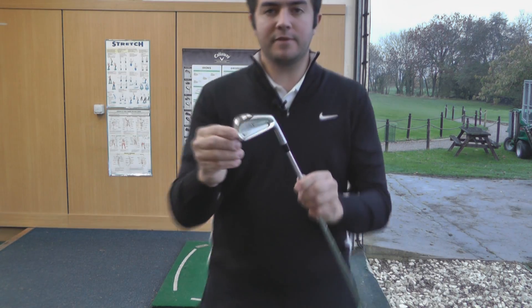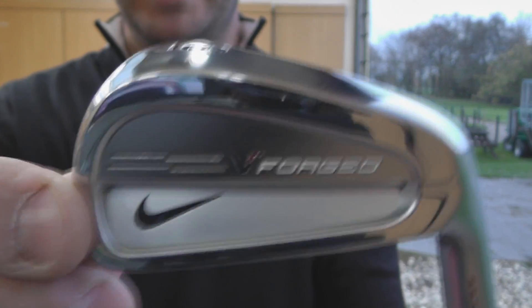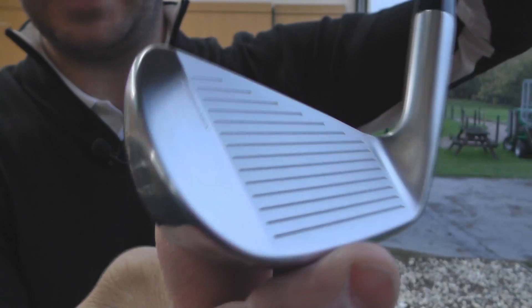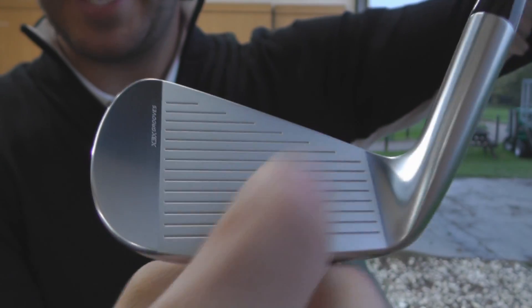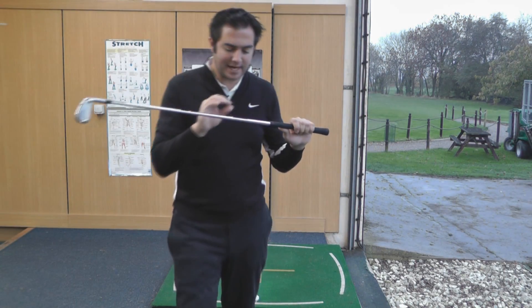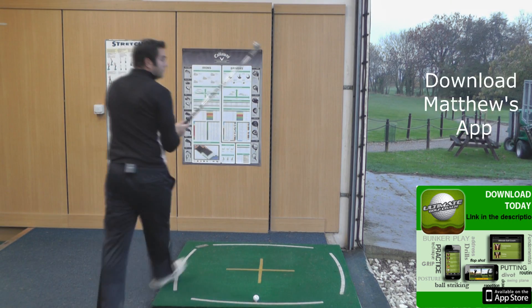Hello, I'm Matthew Connor. Today I'm going to review the new VR Pro Combine. As you can see, it's a forged head — it's got nice classic lines, the X3X grooves and a polished finish. I'm interested in hitting this first one; it's got the new Dynamic Gold Pro shaft, so let's see how this one performs.